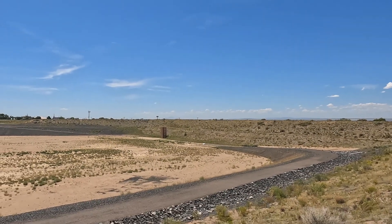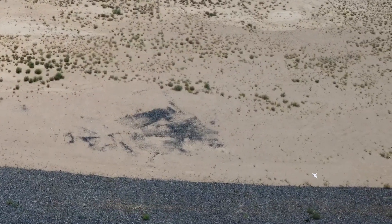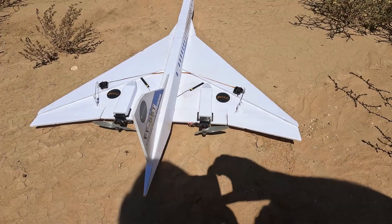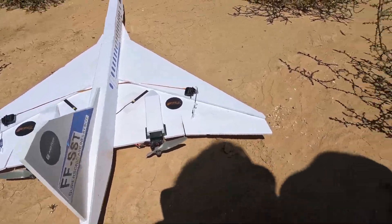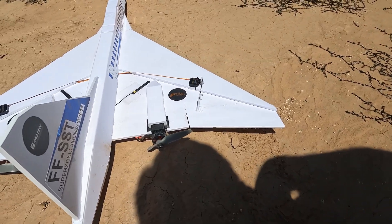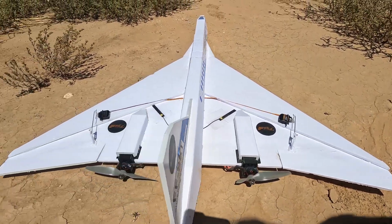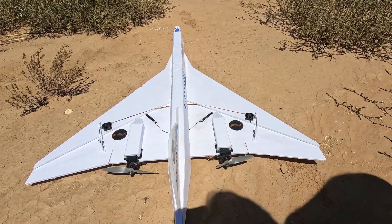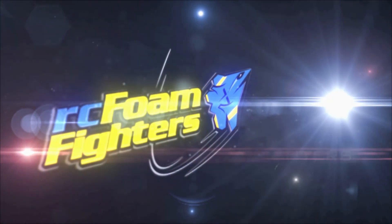Sounds like I lost a prop or something — I'll bring it in. Hard landing. It looks like I snapped a prop in the sky; the prop isn't where I landed so it definitely came off up there, which made a crazy noise and caused weird flying. I forgot to bring extra props, so that'll be the end of the flight video today. Looks like a good starting point — we'll revise the plan and make it better. See you next time.